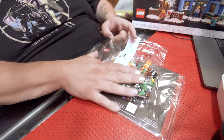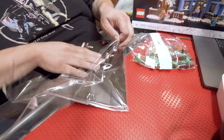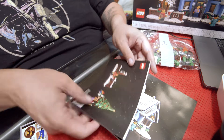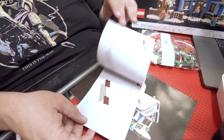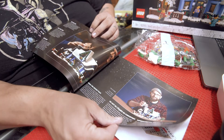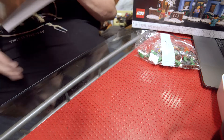Let's take a look at bag number one and the instruction booklets. I strictly use online instructions unless, like with this set, we get an early release, which means that the instructions are not available online. To my surprise, there were two instruction books, and I figured out why — this is because bag number one really does feel like its own little mini build. Inside of the main instruction book, you've got a lot of really cool information on the design process and the Christmas Village series as a whole.